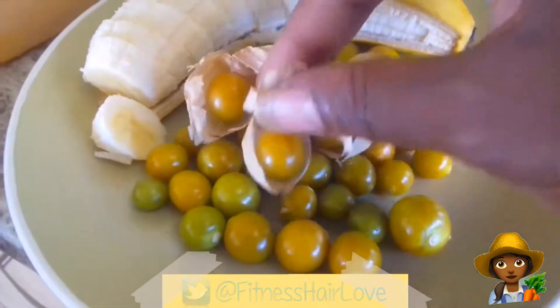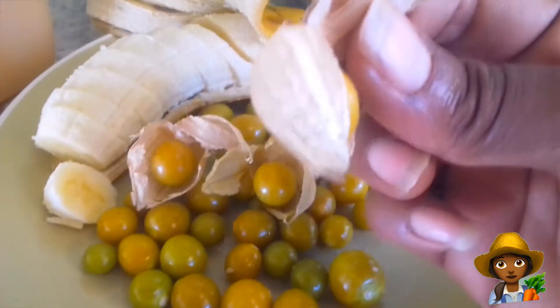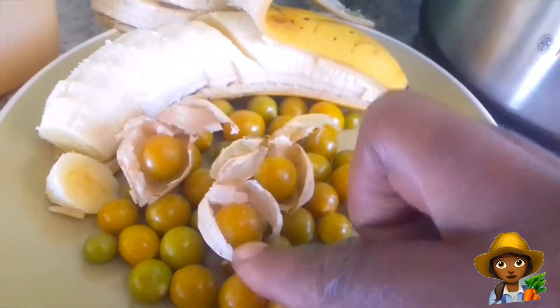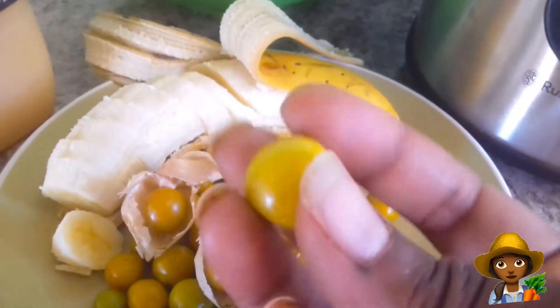So as you can see, this is how they come. When they're ripe, the husk on the outside is very papery and you just pick out the fruit and you get this lovely juicy gooseberry.